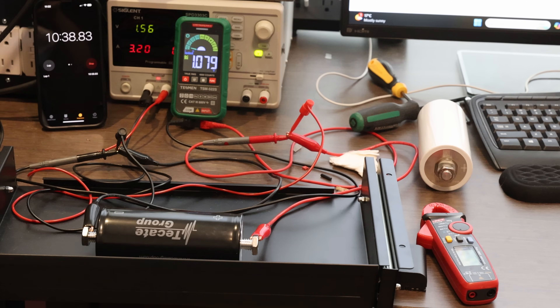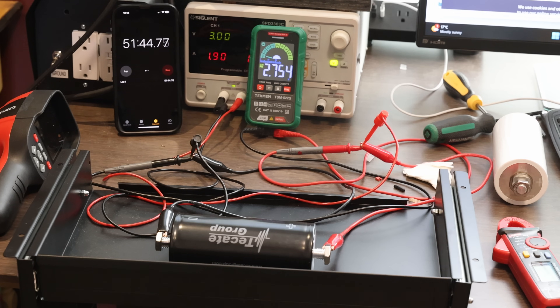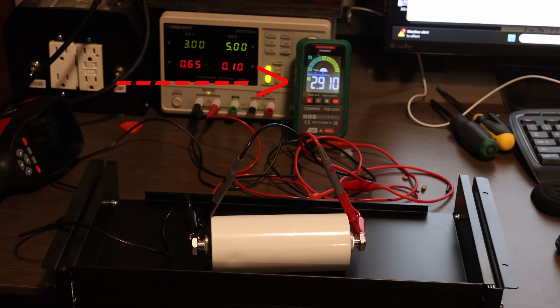It took roughly around 10 minutes to charge to 1 volt and it kept going. At 2.75 volts, things started to slow down. No longer charging at 3.2 amps — it dropped to 1.86 amps. As the voltage neared 3 volts, charging slowed quite dramatically, down to only about 0.65 amps versus the earlier full 3.2 amps. Basically once it got to around 2.5 volts, things start to slow down.